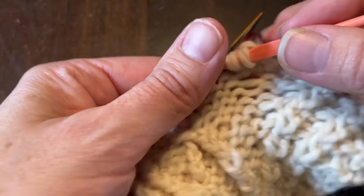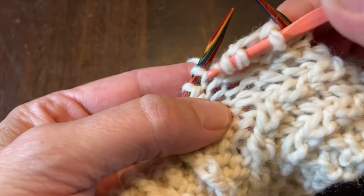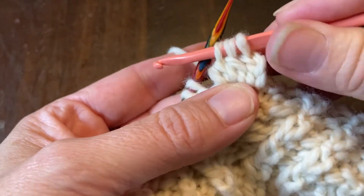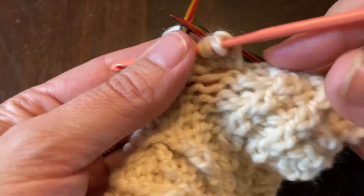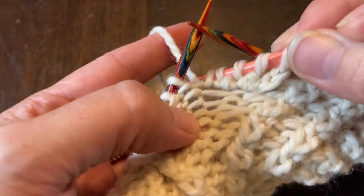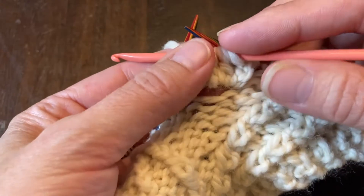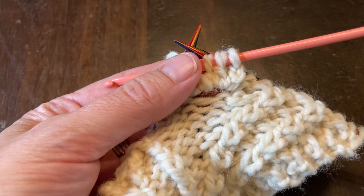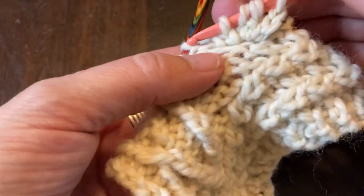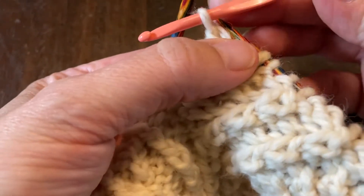I'm just going to repeat those stitches: working yarn back through my main hole, grab my working yarn, bring it back, and then only go through two — one, two. Now I have three. And again: working yarn through the hole back, working yarn through two, and there's four. For this pattern we only needed four for the bobble, so we're going to stop here. I'm going to grab my working yarn and bring it through all four of these and put it on my right-hand needle.